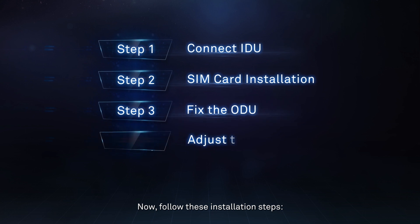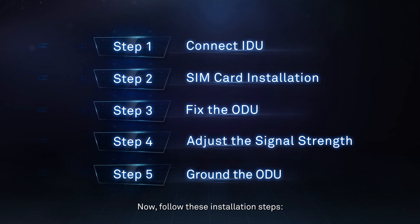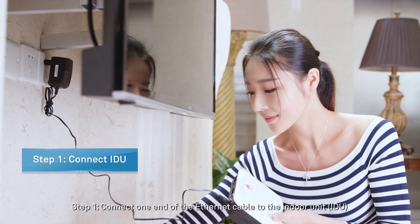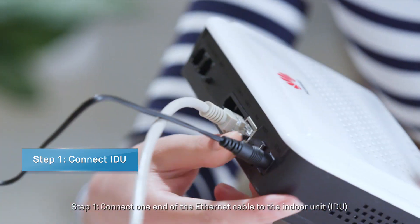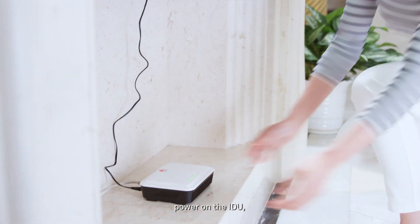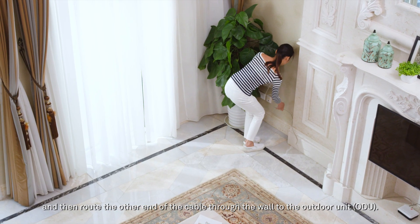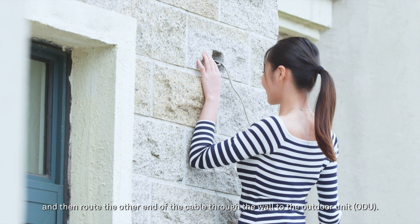Now follow these installation steps. Step 1: Connect one end of the Ethernet cable to the indoor unit (IDU). Power on the IDU and then route the other end of the cable through the wall to the outdoor unit (ODU).